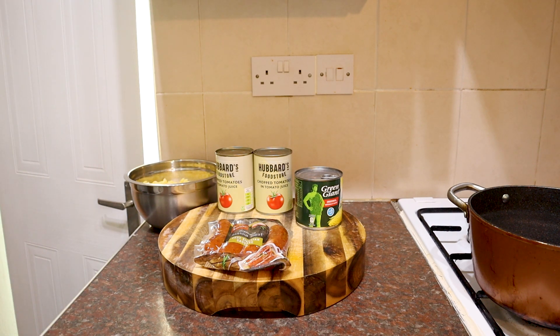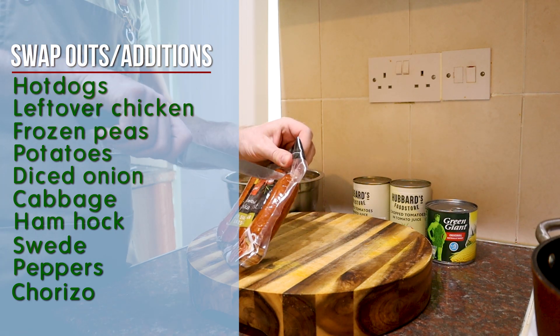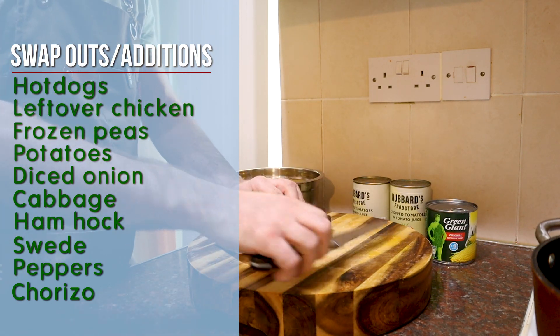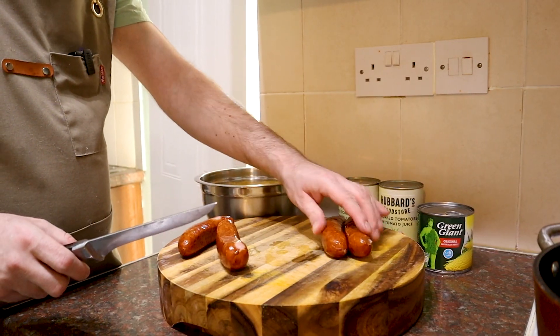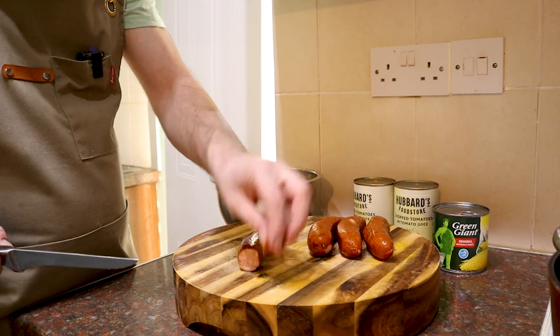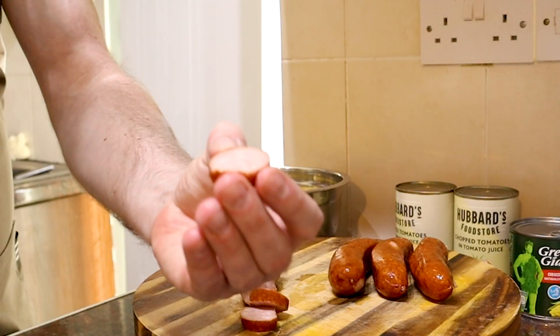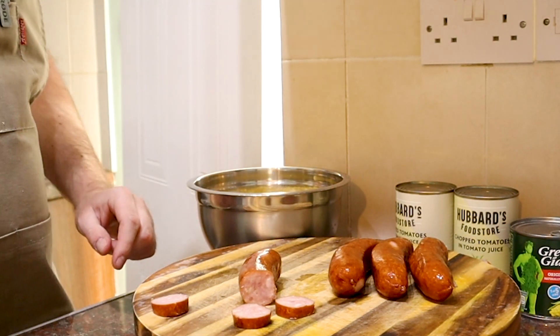It's going to be done in quick time, this. The only real bit of prep here is cooking your macaroni and slicing up your hot dogs — kielbasa. All I'm going to do with these is cut them into little coins, little rounds. Sort of like that thickness. I'll get on with this and see you in a second.